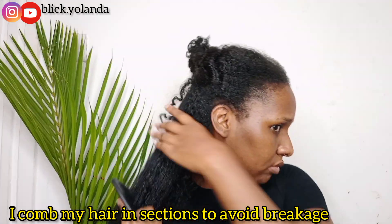Recently I just washed my hair but I decided to put it in mini braids first. So I take down the braids then I comb them out.